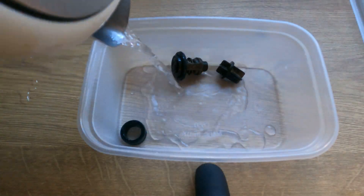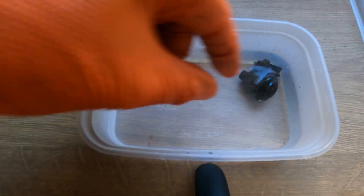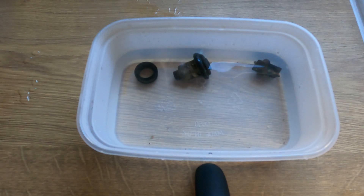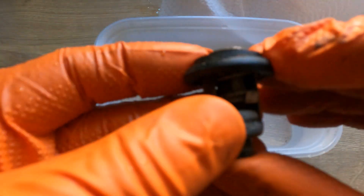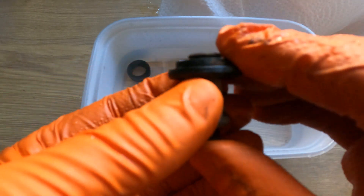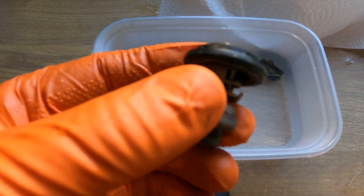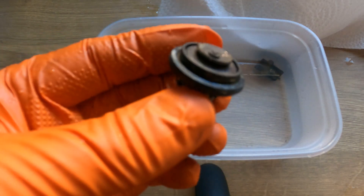We've got some hot water here and we'll just pour it onto the thermostat to see if it operates. It's a fairly old one so I'm not sure. It is lifting but not very much. There's a bit of buildup on the stem there so I don't know if that's inhibiting it opening and closing. I'll see if I can scrape all that off and test it again.